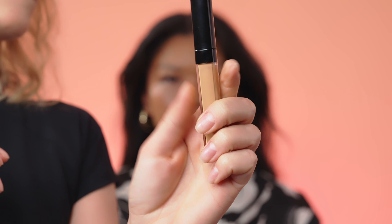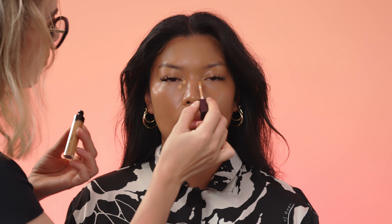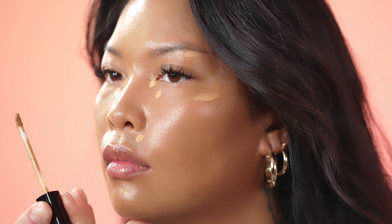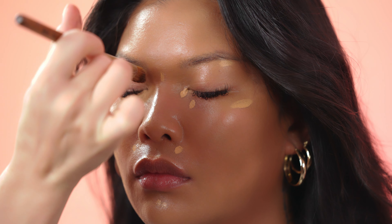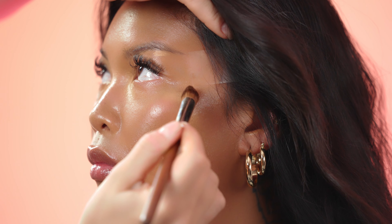The next step is the concealer. I'm applying HD concealer in shade N45. This shade is very nice for tan skin tones. I'm highlighting the middle of the face and also under the eyebrows as I want to lift the eyes slightly. The concealer is liquid and waterproof and has anti-age properties as it contains vitamin E.